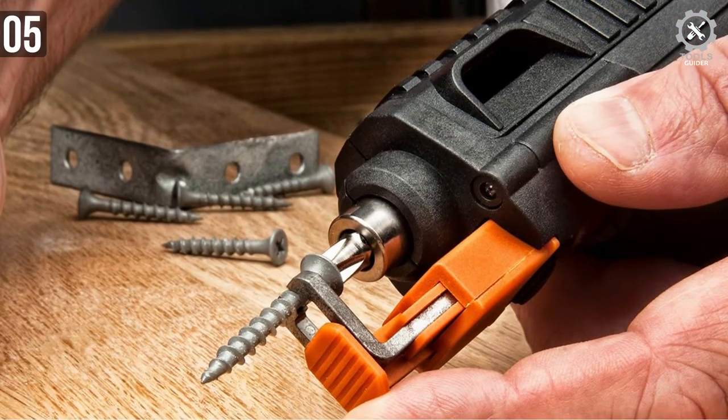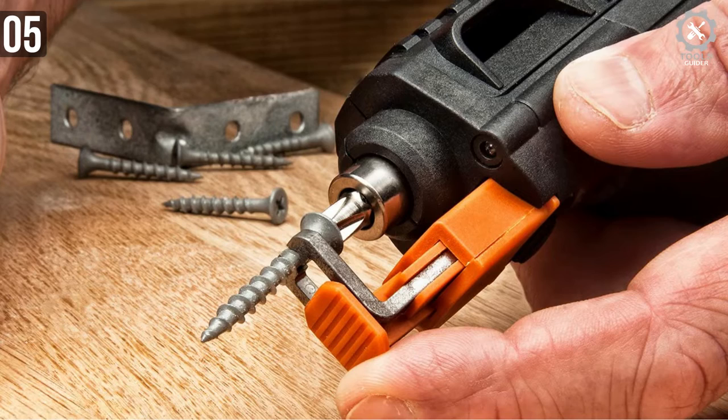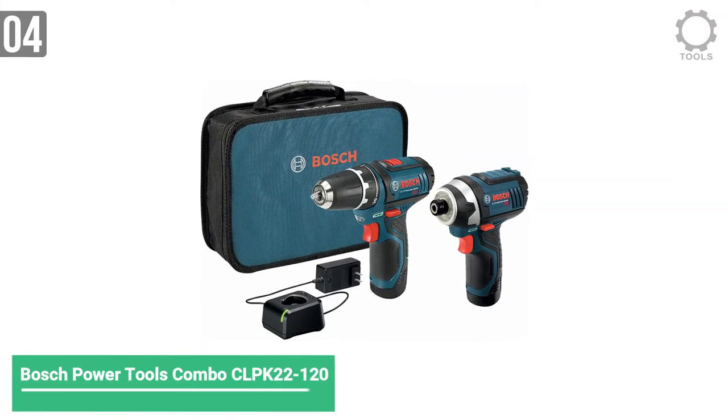It has a screw holder in front of the screw bit. Thanks to that, you don't need to hold the screw with your other hand while you screw it down. Moving on to number 4.